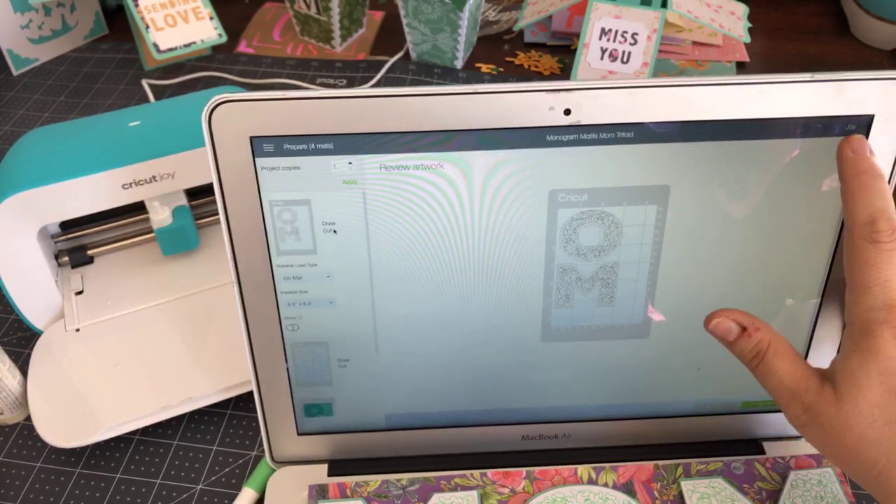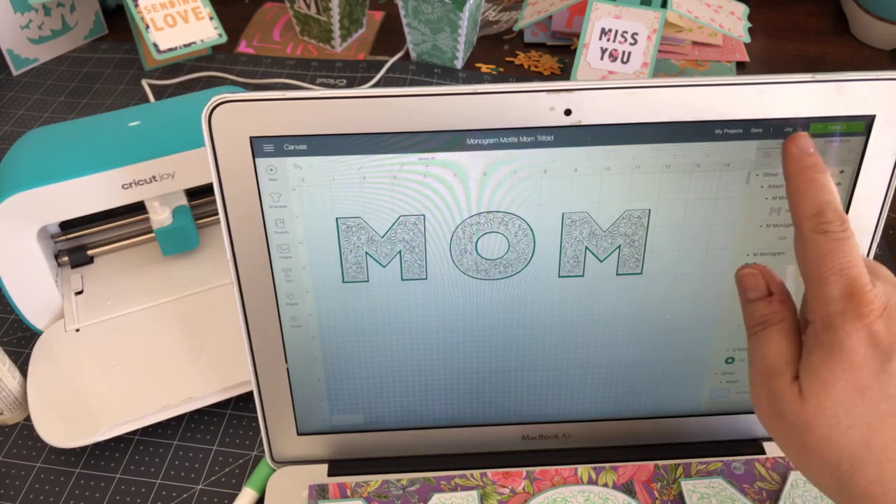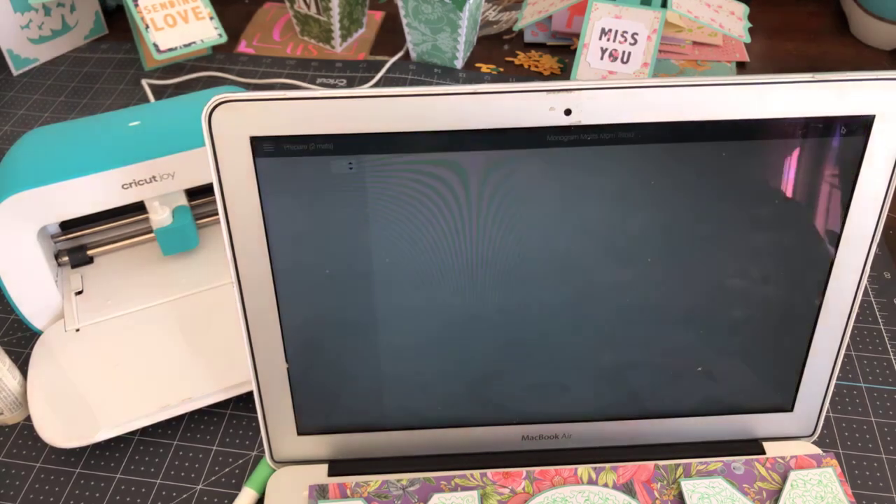When doing this on the Joy, first I need to make sure I set my machine up correctly — up here it says Joy. There are limitations to the Joy and the software needs to know which machine it's cutting on. If you have more than one machine, like a Maker and a Joy, you need to make sure your setting is Joy. Up in the top right-hand side, right next to the Make It button, there's a dropdown box where you can choose Joy, Maker, or Explore.